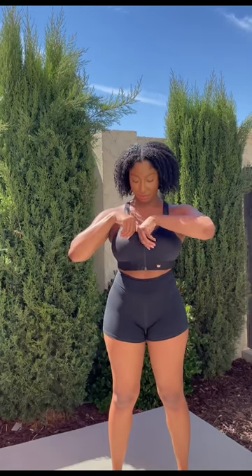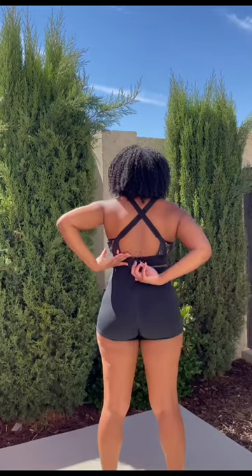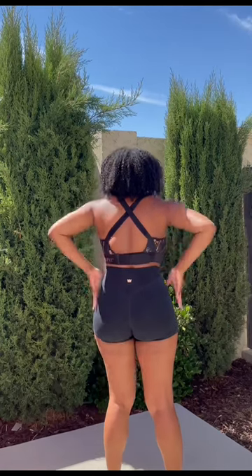Stop what you're doing and focus on me. I'm going to show you how to zip, cinch, and lift. First you zip. Then you cinch. And then my favorite part, you lift.